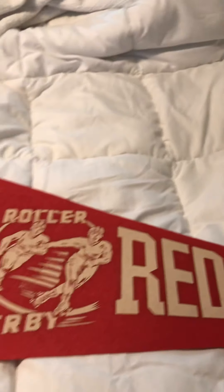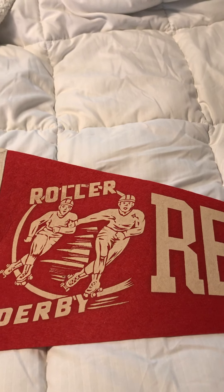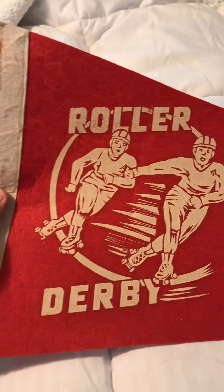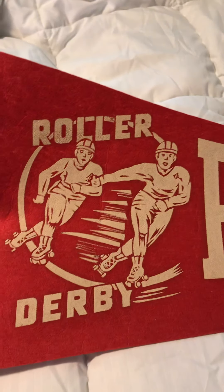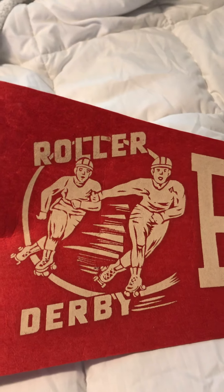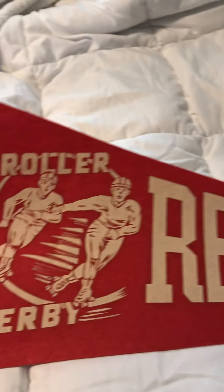This one is a Red Devils one. I believe it's from the 1950s or 60s. Look at that — really nice. Those guys there doing the crossovers. It's a really nice pennant. It says Rolladerby and then Red Devils.